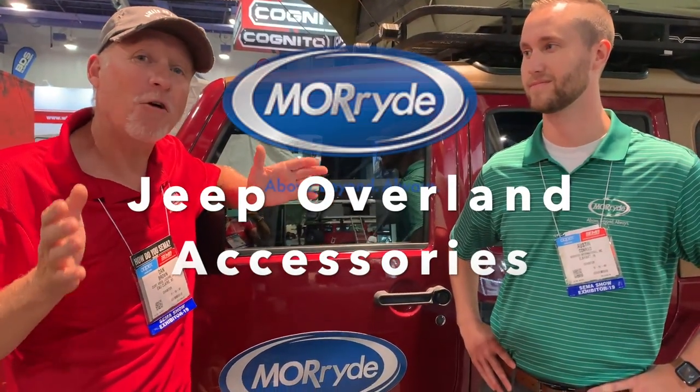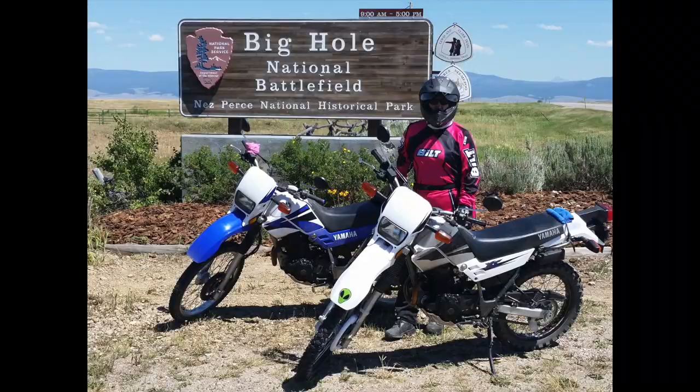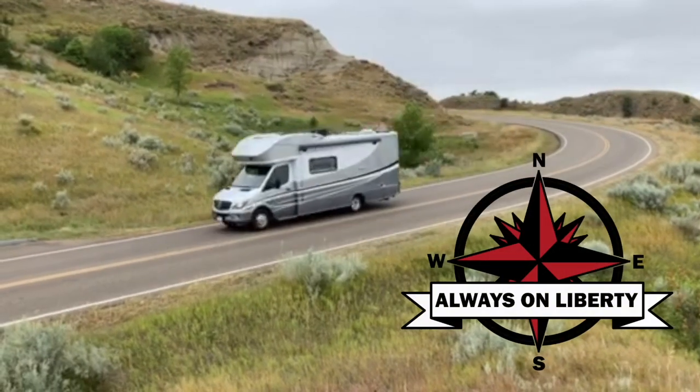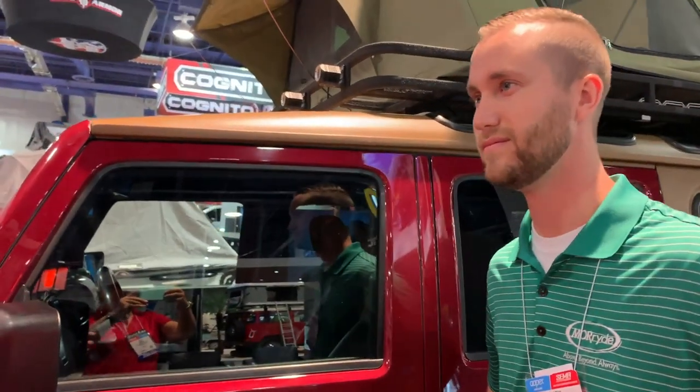Hey everybody, I'm Dan from Always On Liberty. We're going to talk to you a little bit about Moride and some products that they've got for the Overland Expedition accessory market. Welcome back to the channel. Today we're very fortunate to be at the Moride booth with Austin Conrad. Tell us a little bit about the Jeep we're looking at and about the products that Moride has developed for it.